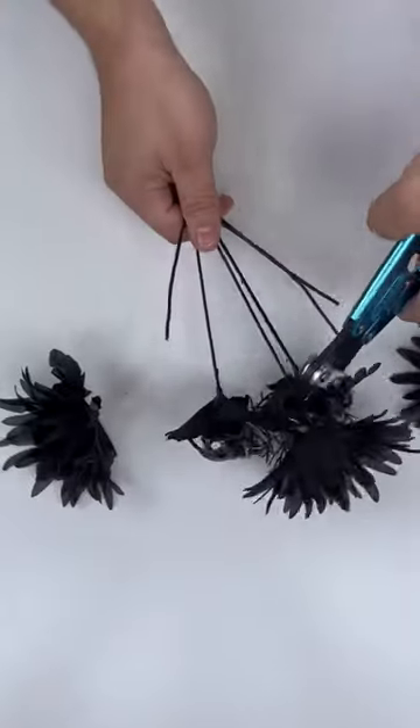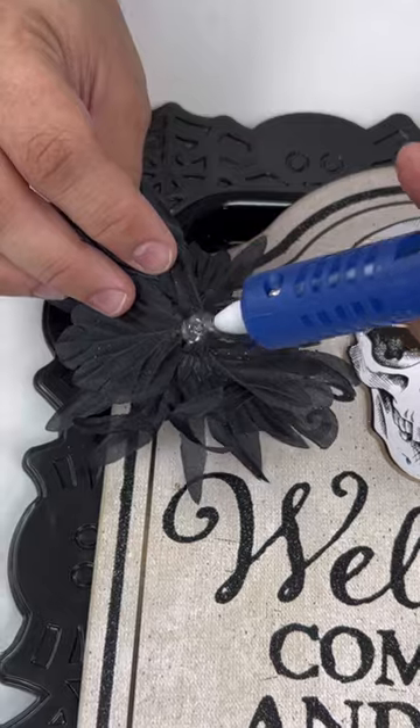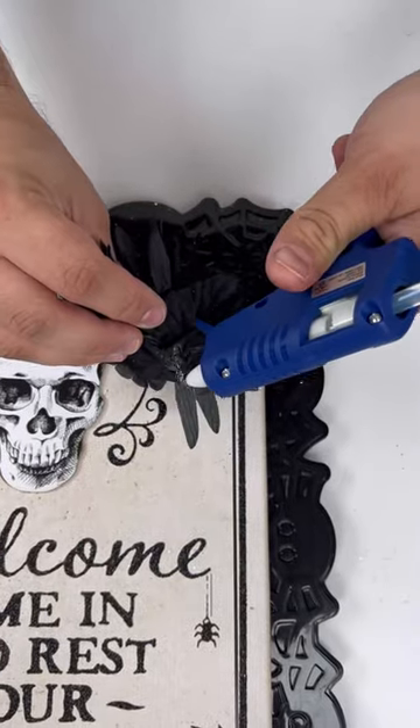Now I'm snipping off some dollar store flower bushes — these are some black flowers that also had some spiders on them. I'm going to add a substantial amount of hot glue and then glue those right to the plate as well.